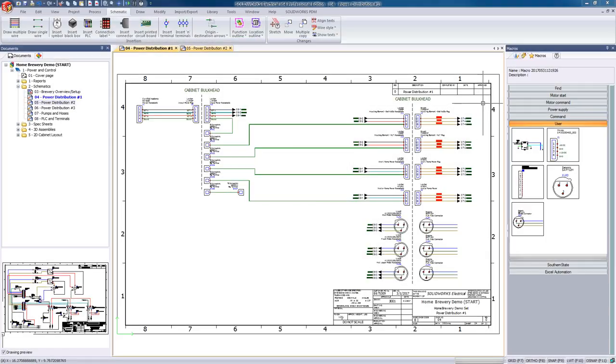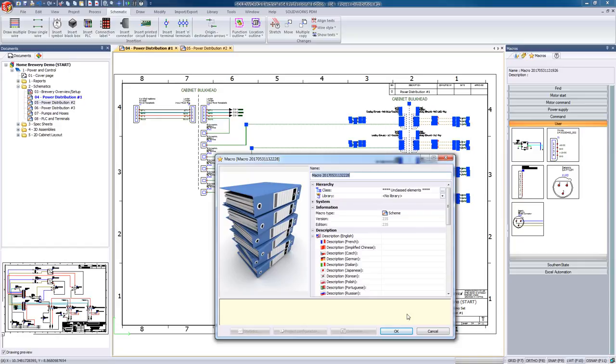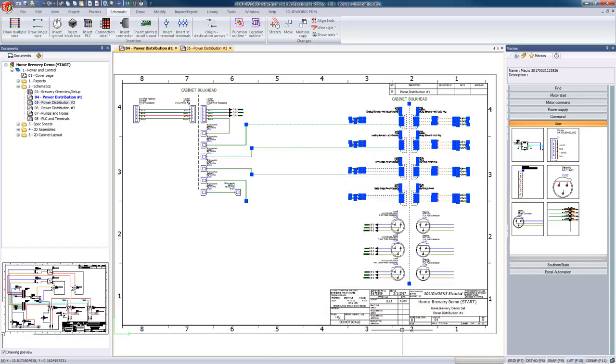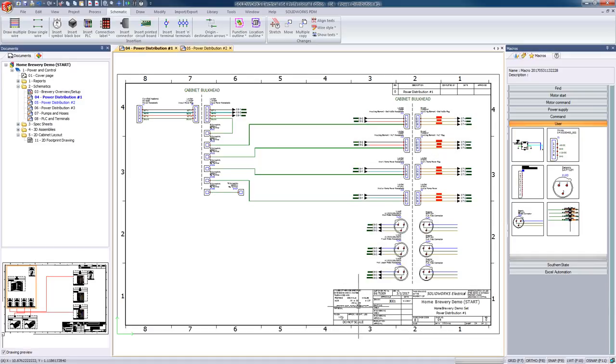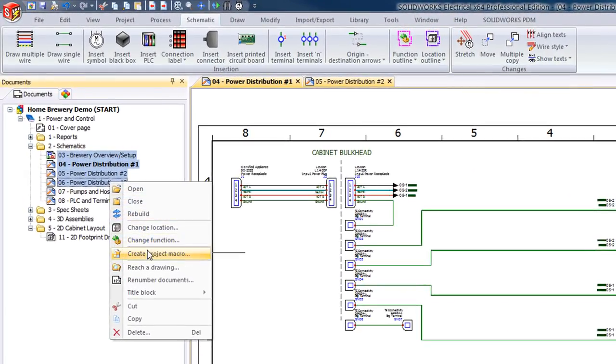We can even take this a step further. If one symbol and its part information is not enough, we can highlight multiple symbols and all the wires connecting those symbols, and then create a macro. And if that's still not enough, we can even create a macro that combines multiple sheets.